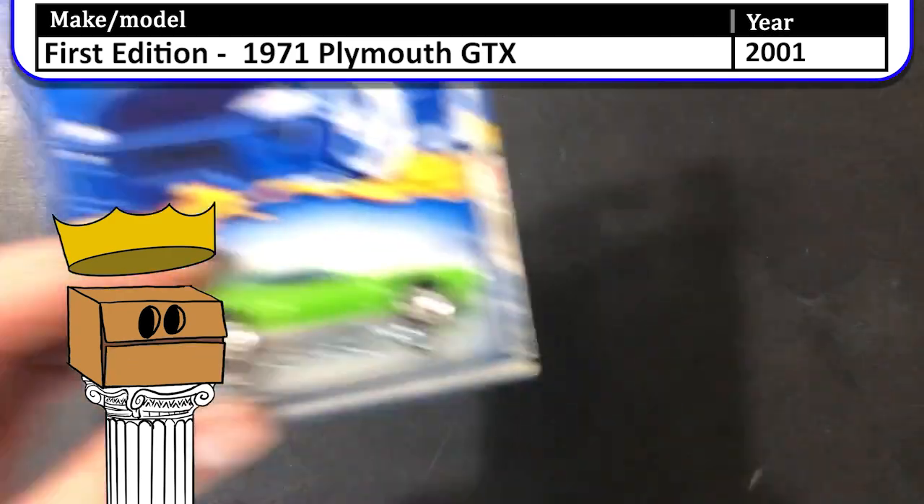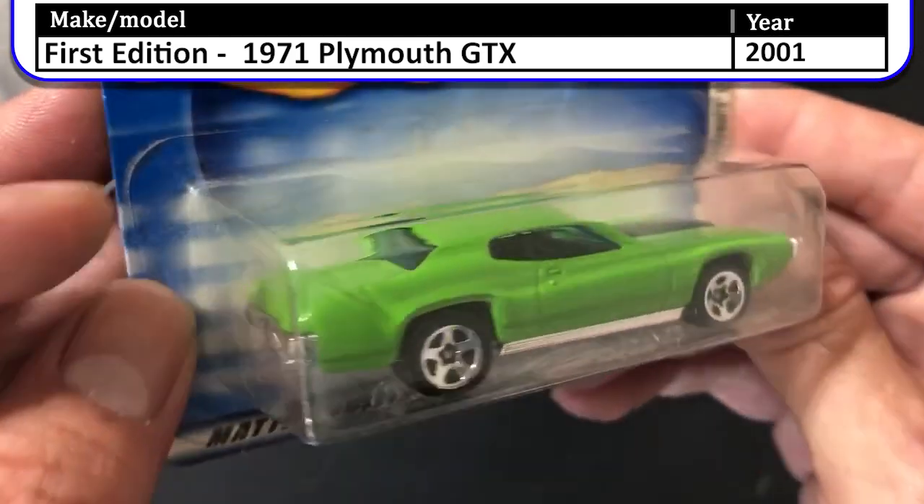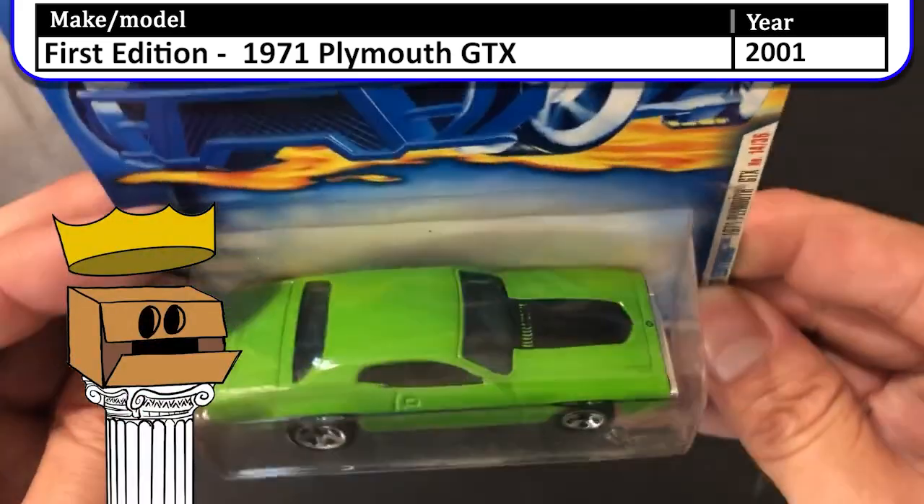Here we have a 2001 first edition 1971 Plymouth GTX. Classic muscle car. I really like the green paint job.